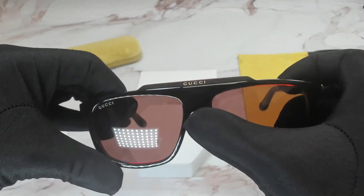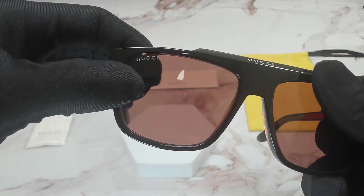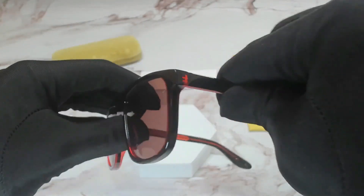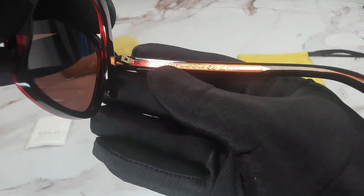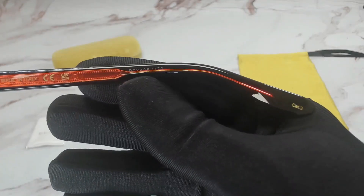On the middle of its bridge, you'll find the Gucci logo in gold. And you'll find the Gucci logo engraved on its top right lens. On the inner right temple is again the Gucci logo, that it is made in Italy, and the serial number.